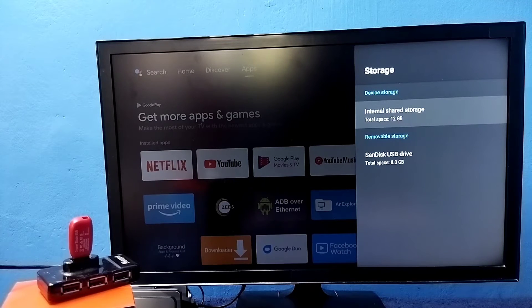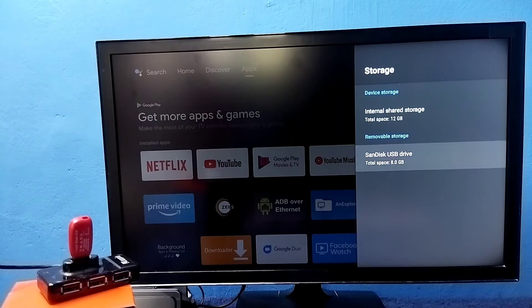Here we can see Device Storage and the pen drive. Device Storage is the internal storage of the TV — it is 12 GB. And this is the pen drive we connected, its size is 8 GB.